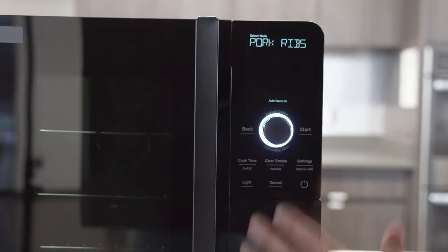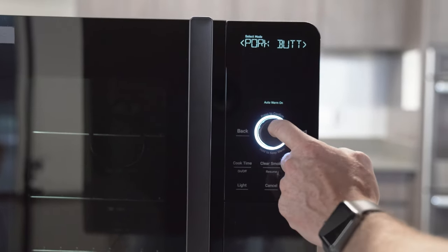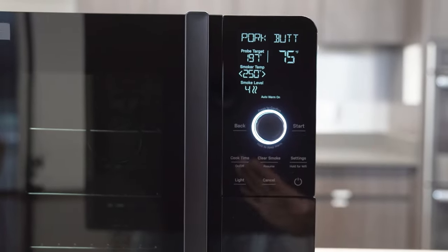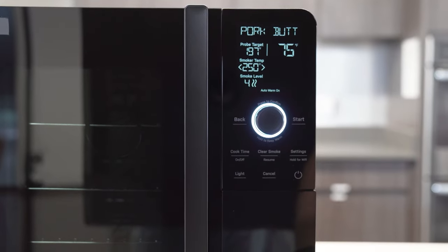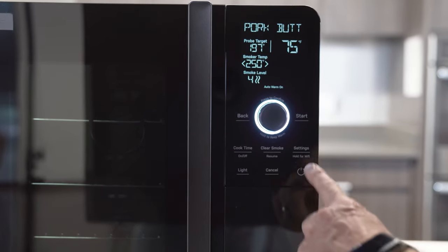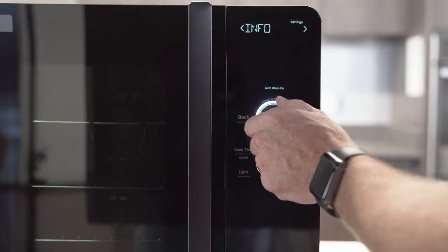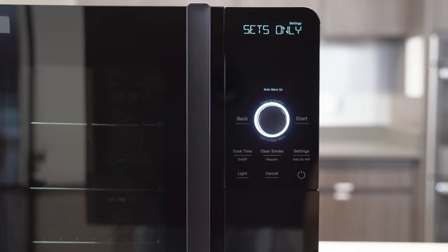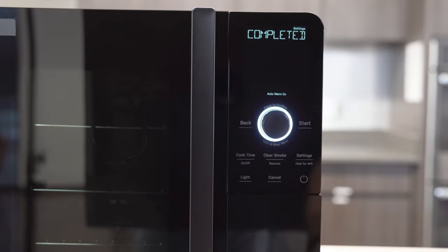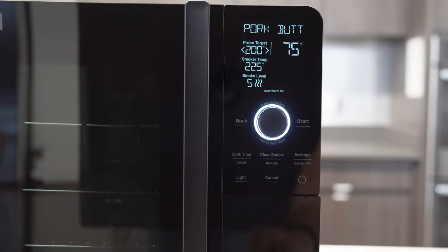The same holds true for all of these presets. When you first power up, it's got the default presets in there, but once you modify them, it'll actually remember the modifications you made. So next time I go into pork butt, it'll remember the settings I used last time. There is a way to restore all the default settings if you forget what the presets are. I'll go to settings, navigate by turning the knob to reset, and I can reset my presets only, or I can reset the entire system — but presets only is fine. Press that, it's complete. Now next time I go into pork butt, it's got the factory defaults back.